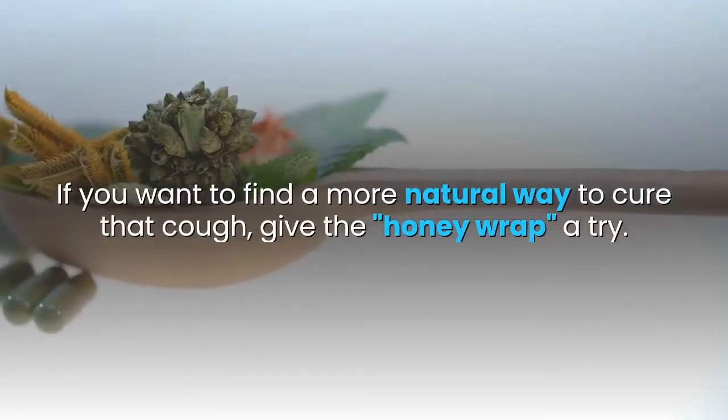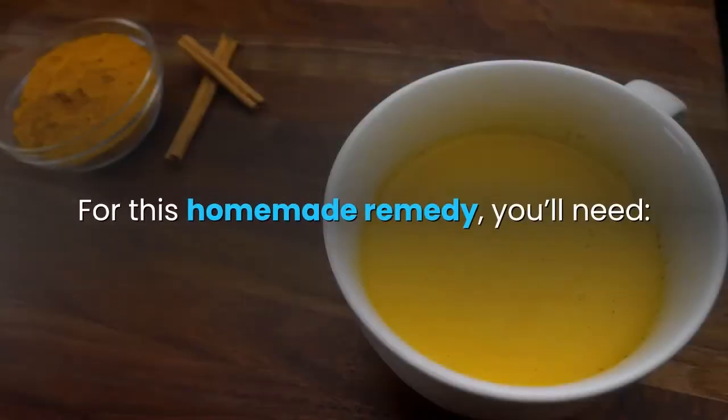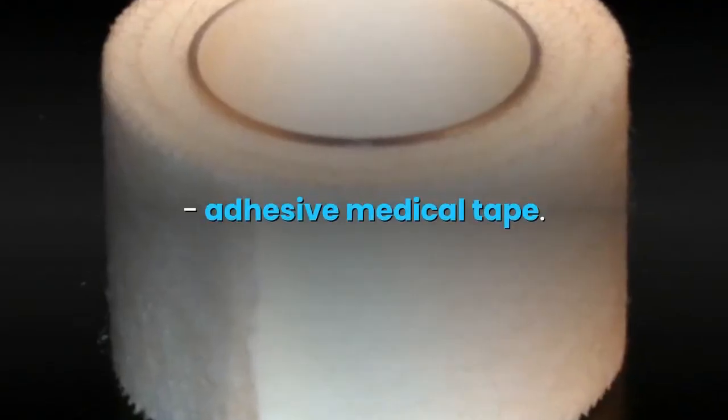If you want to find a more natural way to cure that cough, give the honey wrap a try. For this homemade remedy, you'll need raw organic honey, coconut oil, flour, napkins, and adhesive medical tape.